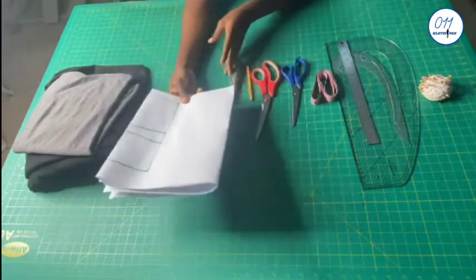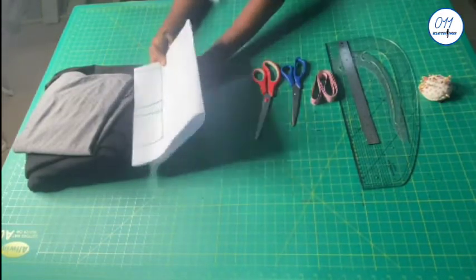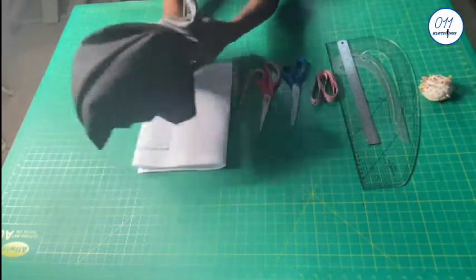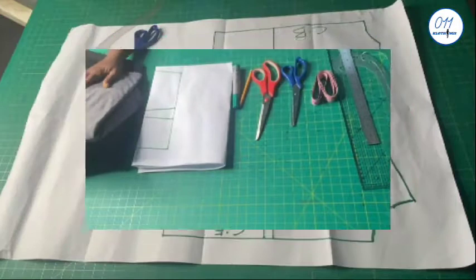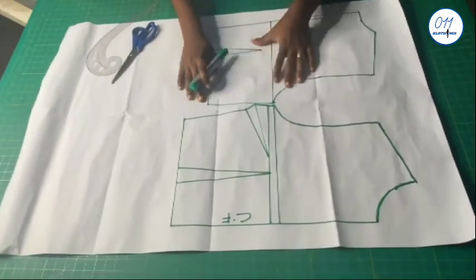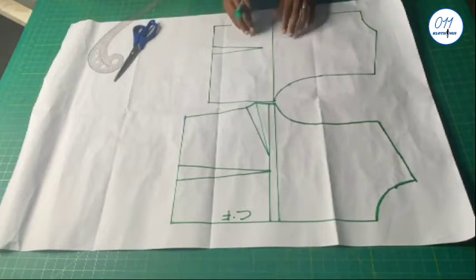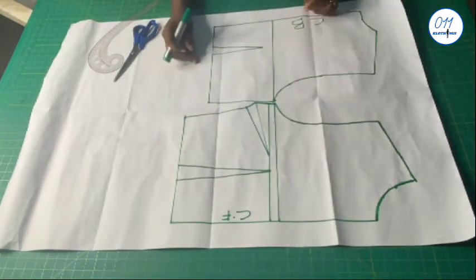I have here my basic bodice pattern — these two black and gray fabrics — my front and back basic bodice pattern which I drafted using the bust dart technique. The tutorial for this will be linked above and in the description box below. This is the back pattern and this is the front pattern.